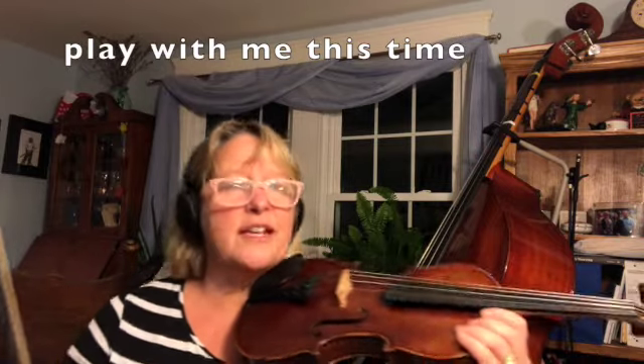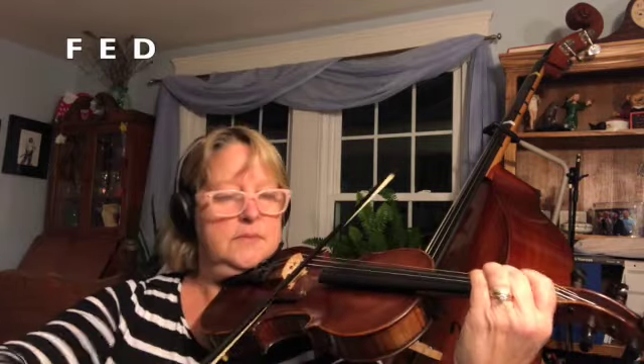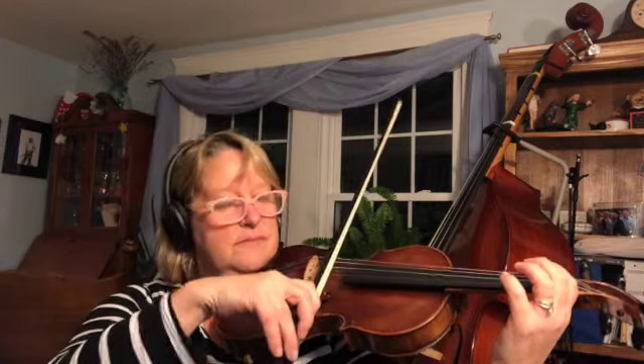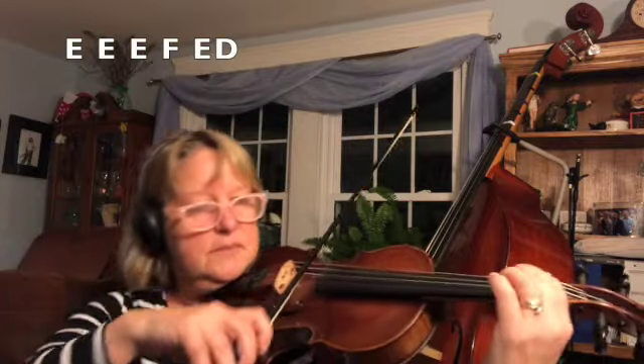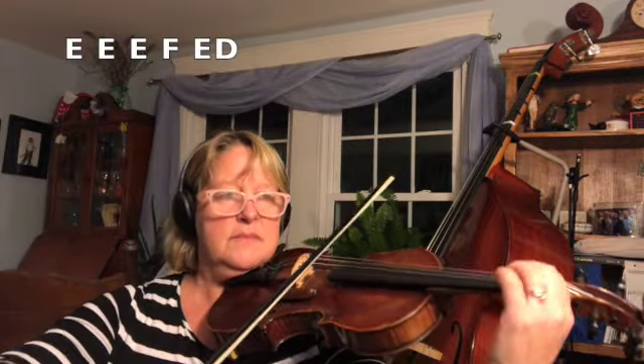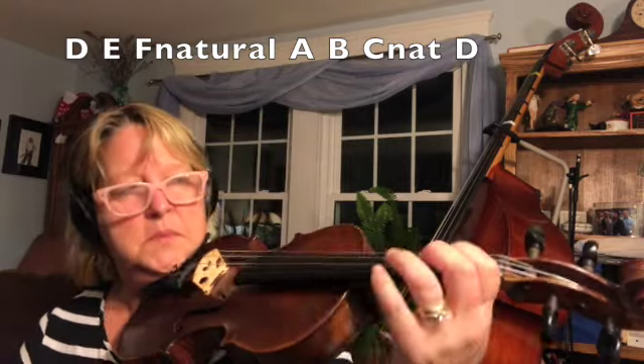All right, let's do it again. Try it — F natural. Do it a little faster.